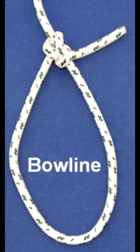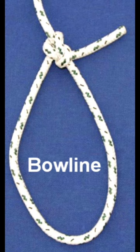The bowline is probably the most useful knot in the whole world. Whenever we need a loop in the end of a line, we invariably use a bowline. So let's remind ourselves how to tie it.